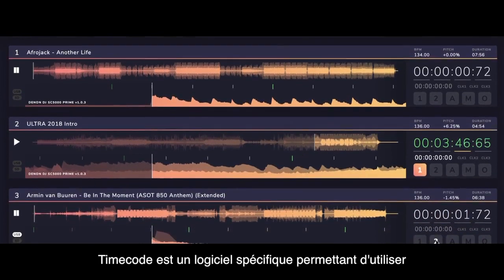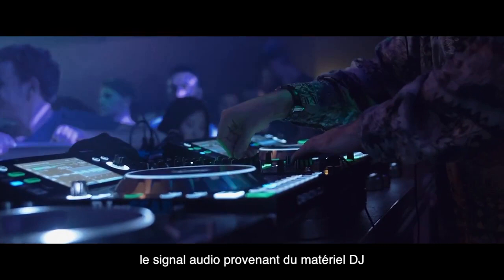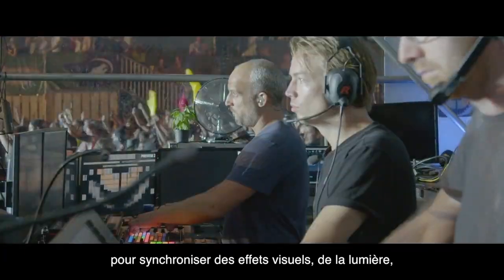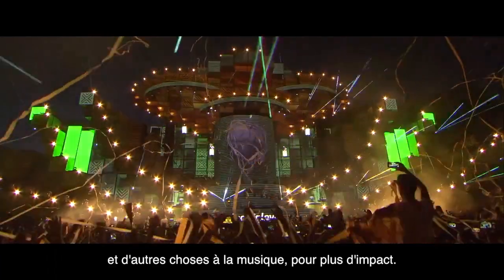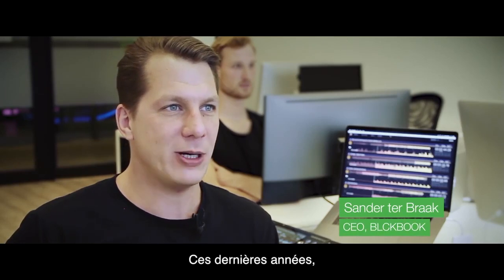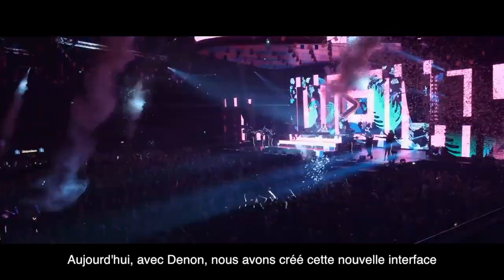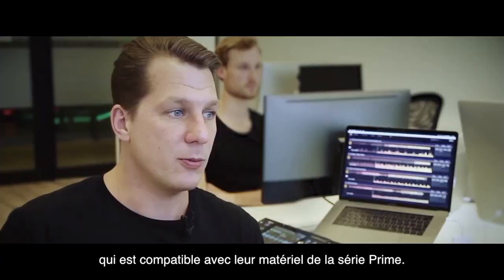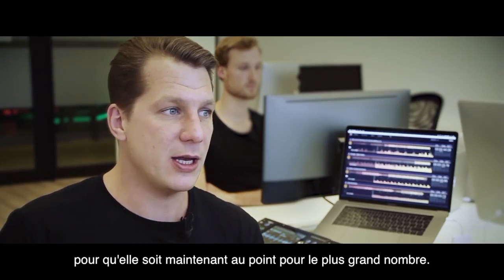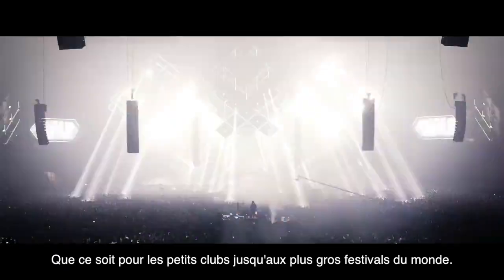TimeCode is a special software that allows other disciplines to tap into the signal of the DJ booth and synchronize visuals, lights, SFX and other things to the music to be spot on. We've been working with a lot of AAA artists the past few years to synchronize their show, and together with Denon we created this new integration on their new DJ setup. We've been testing it for a few months and now we're releasing it to a wider audience, from smaller clubs to the biggest festivals in the world.